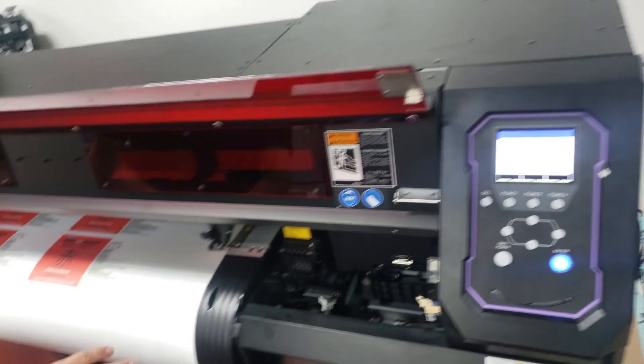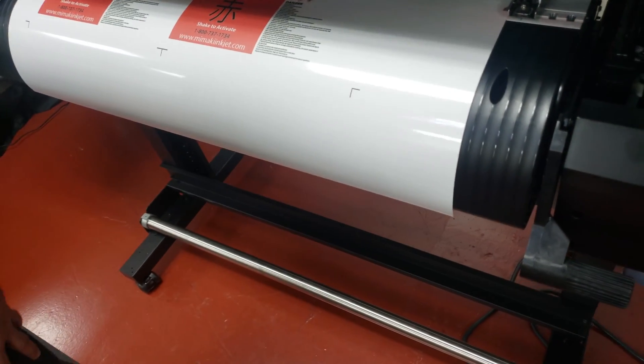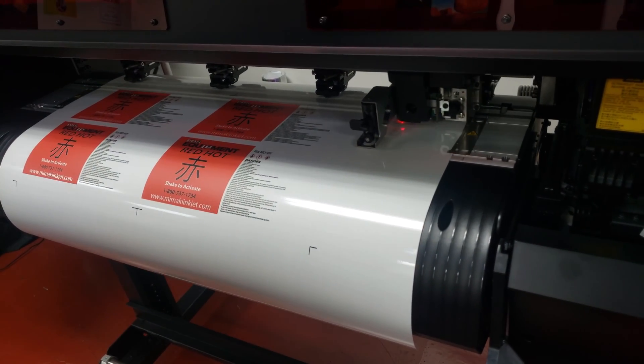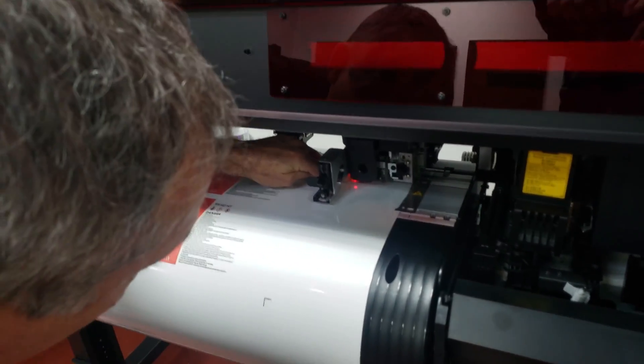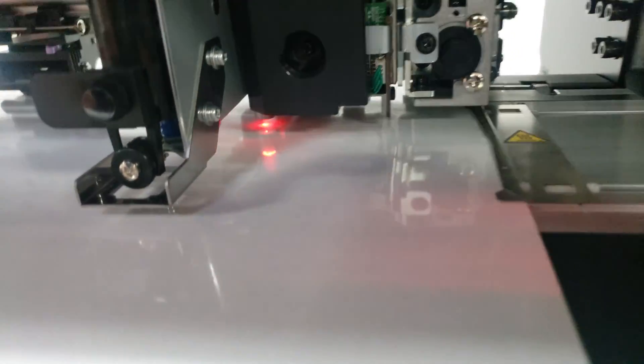Once we hit mark detect, it's going to come over and grab the cut tool — that will take just a second — and our eye is going to come out.